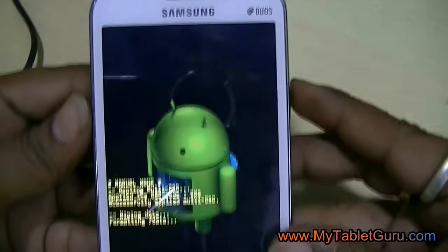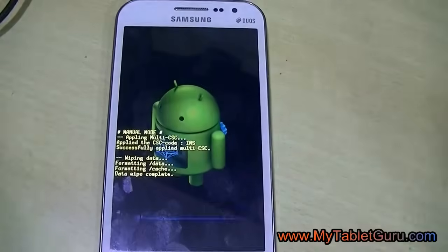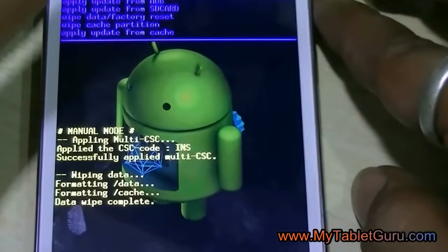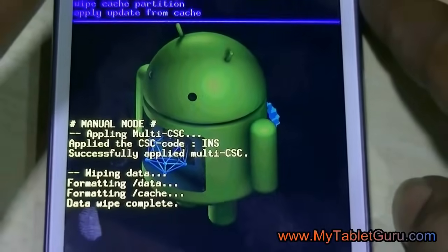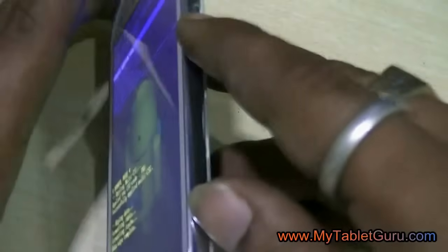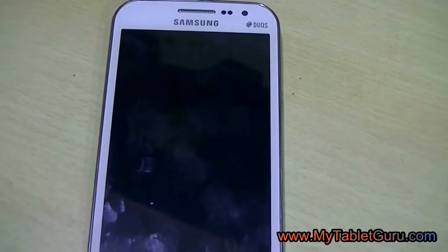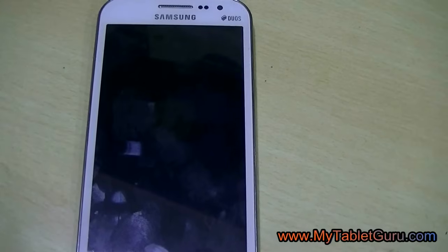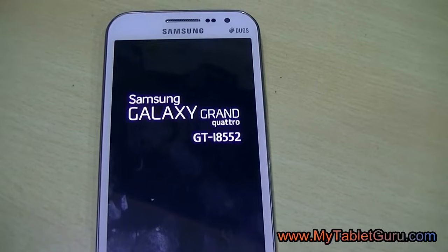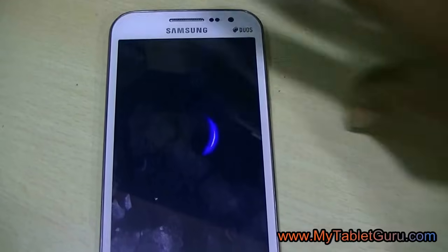Press the power button to confirm. After hard reset, it will take around 4 to 5 minutes for the smartphone to start and reach its menu screen.